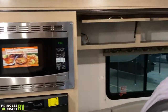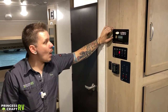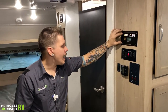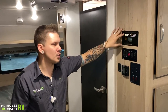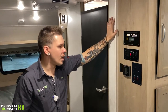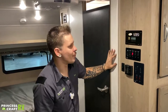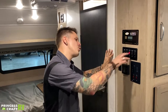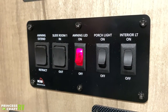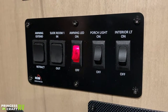Coming over to this wall — R-Pods are now pre-wired from Forest River for the addition of a rooftop solar panel. There's a sticker here indicating where you'd install the charge controller, even with a pattern to cut it out — the run of wires from the rooftop terminates at this location. Dropping down, we have your main switch cluster controlling most of your lights — interior and exterior — as well as slide-out controls and the awning.